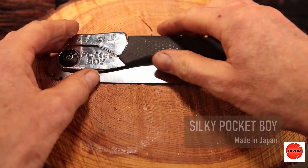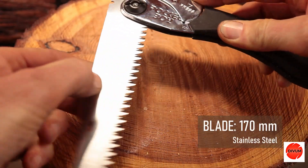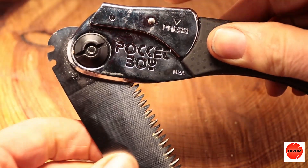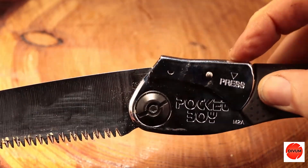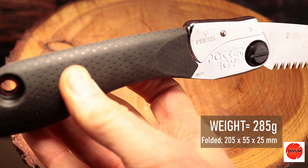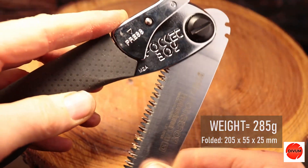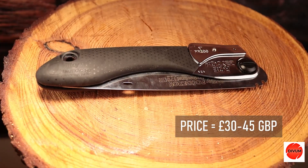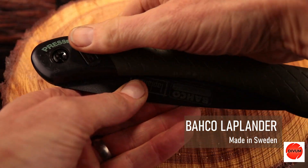First I have the more expensive Silky Pocketboy. Silky is a Japanese manufacturer. The saw has a 170mm rust resistant stainless steel blade, a spring loaded metal release catch and two locking cut positions. It weighs around 285 grams and measures 205 by 55 by 25 millimeters when folded up.